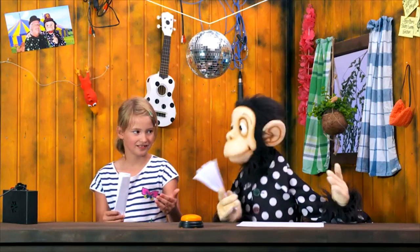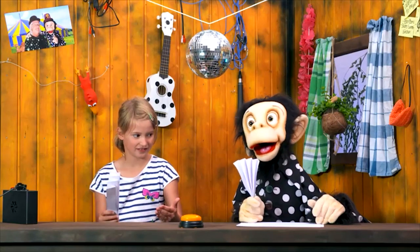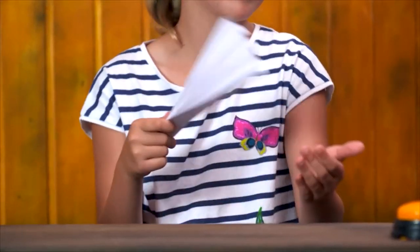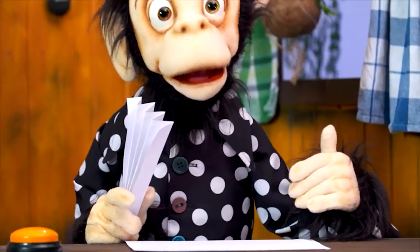Now we'll practice all together. We slap three times in a row and create a groovy beat. Let's try it — I'll show you again. One, two, three — come on, now your turn! Yes, very good! Now together — one, two, three. And again — one, two, three. Very good, nice nice nice!